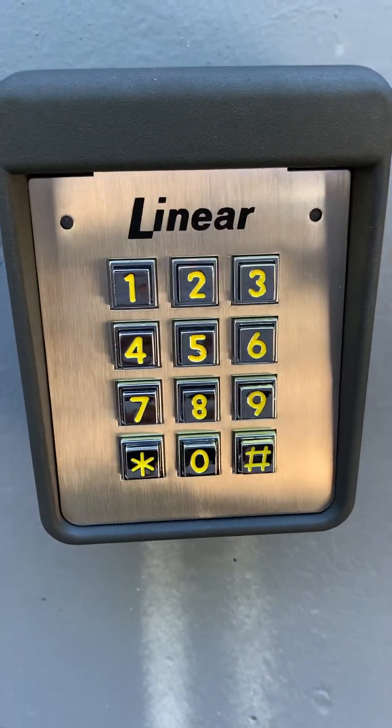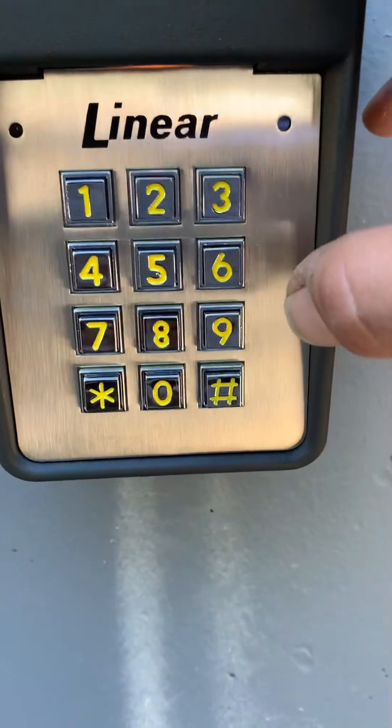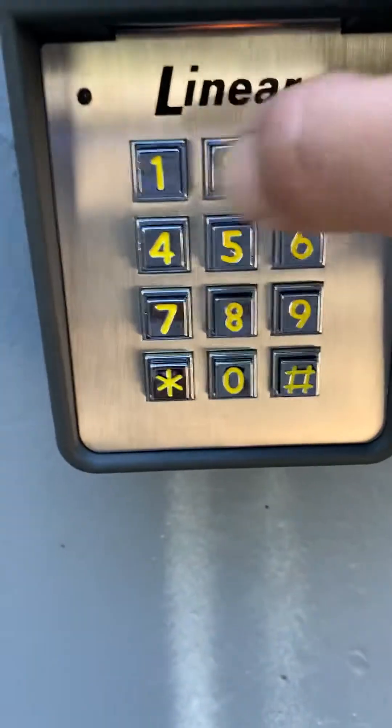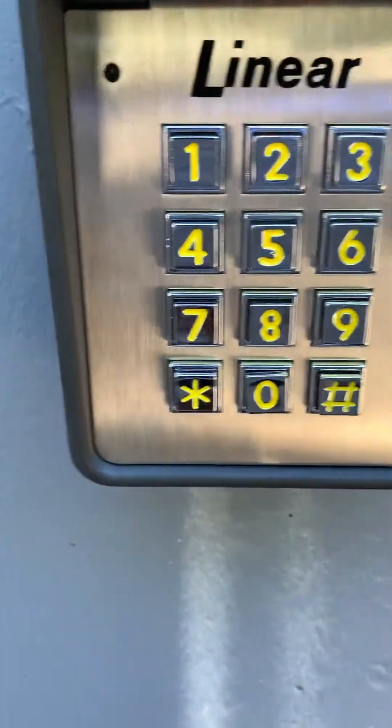Now we're going to put in our new master code: 6-5-4-3-2-1-pound. We're going to do that twice: 6-5-4-3-2-1-pound. You notice the lights are still off — that means we're still in programming.